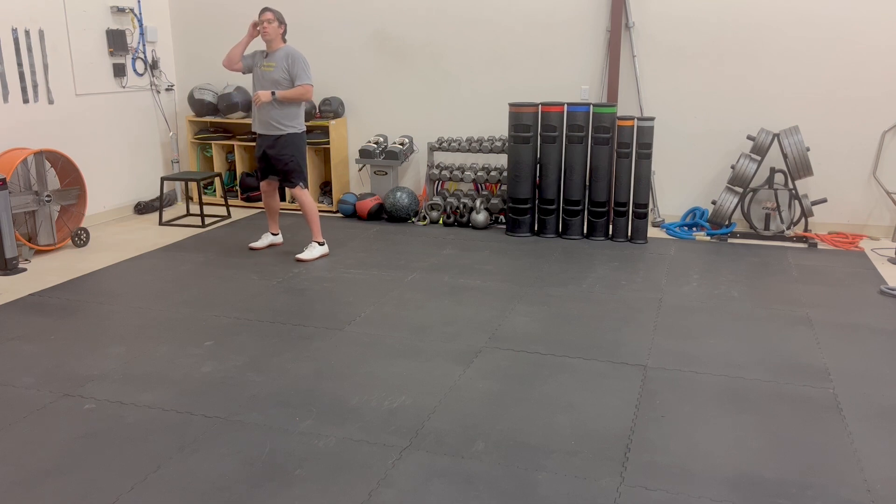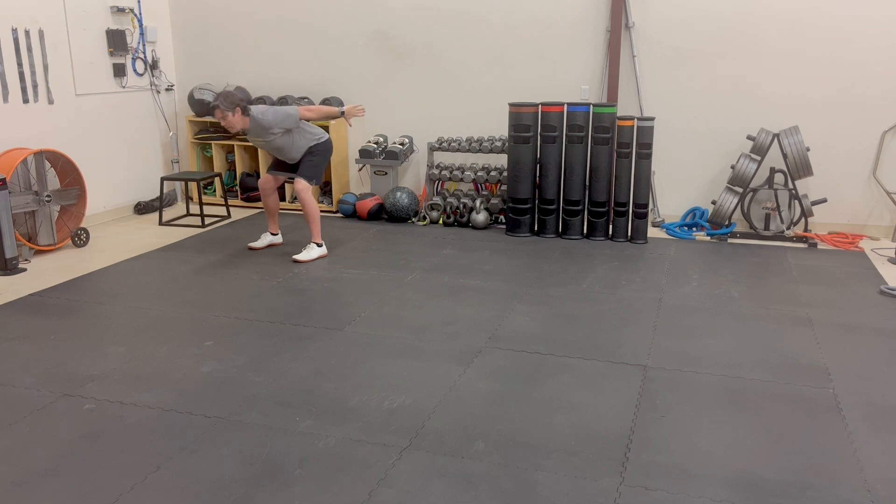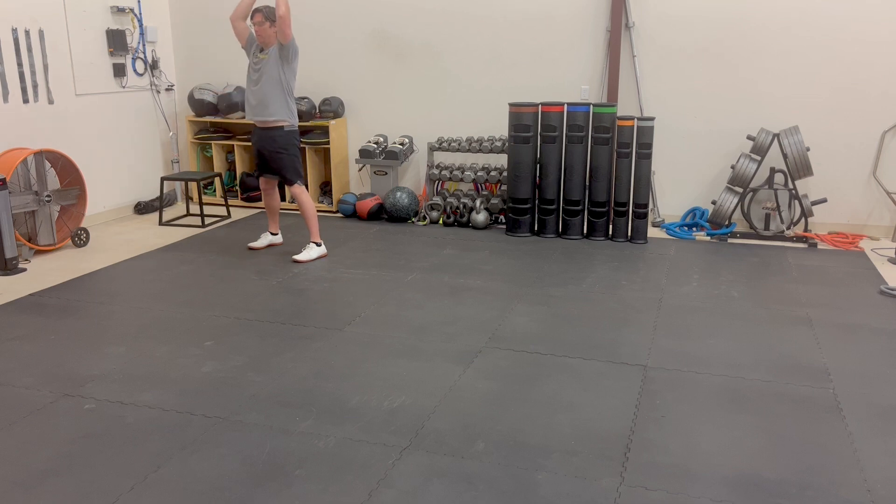A total body extension is where I'm going to act like I'm trying to jump off the ground without my feet actually leaving the ground. My hands are going to swing back here. I'm really going to keep my weight on my big toes and my heels, pushing my butt back, and then come up nice and tall.